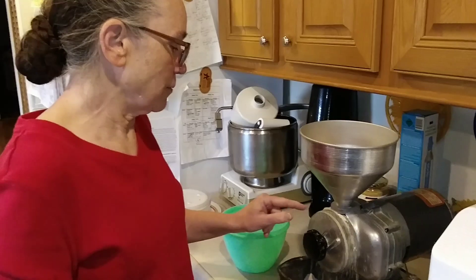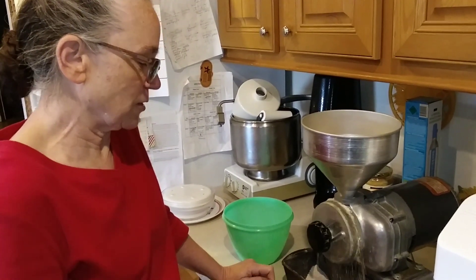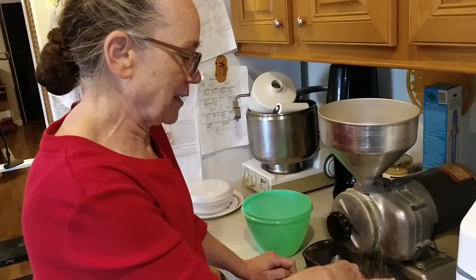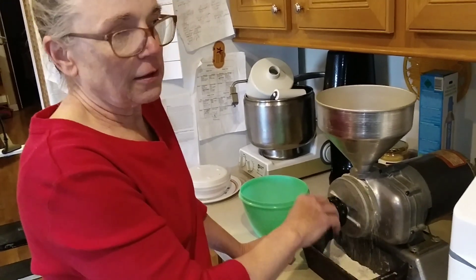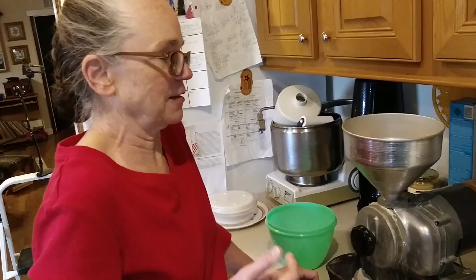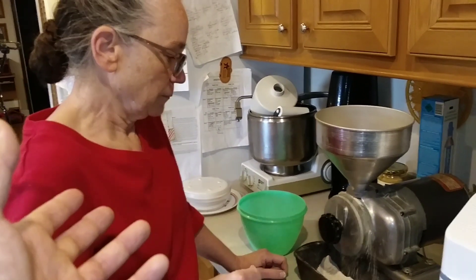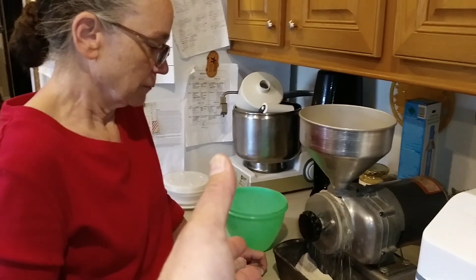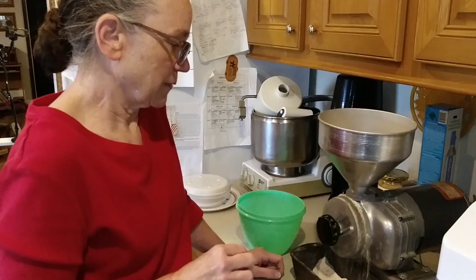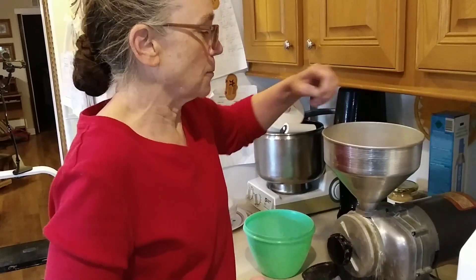I like the stone grinder because it doesn't heat up the wheat as much as my other mills do. You can touch this wheat and it's not hot. On my other mill, when you touch the wheat, it's actually hot because of the way it pulverizes. The theory is that nutrient loss from cooking actually starts at the grinding when you use a regular grinder as opposed to a stone grinder — it can destroy some of the nutrients. So I really like my stone grinder better.